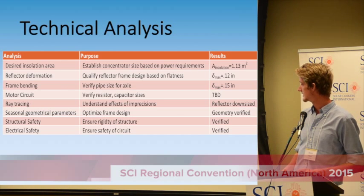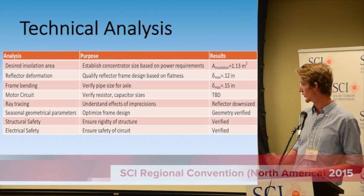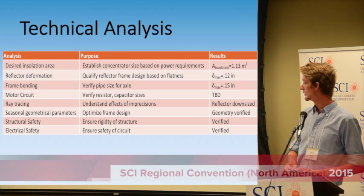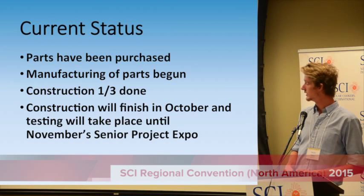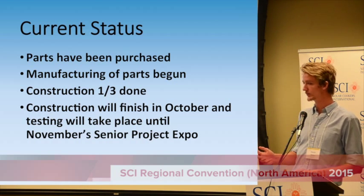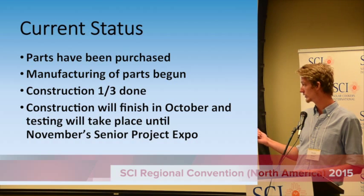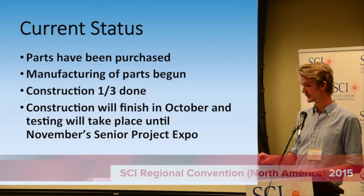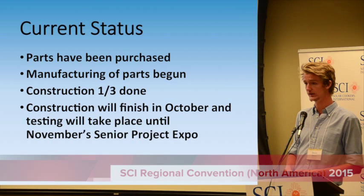We've had to do a lot of analysis — both engineering-wise and in terms of safety, including electrical and structural safety — and from what we can tell, we've met all of our requirements set out at the beginning of the project. We're about six months in with until December to finish. We've purchased all parts and are in the middle of construction, about a third of the way done. We'll be finishing around October, with testing and analysis before presenting in November, and hopefully we'll have good information to put up on the wiki.